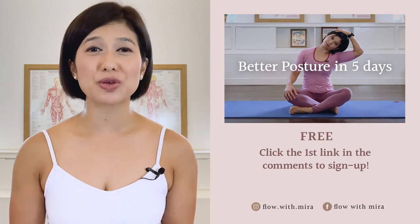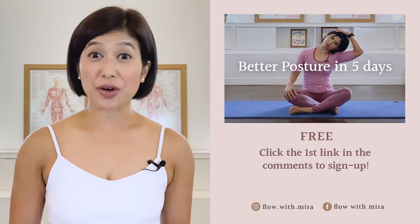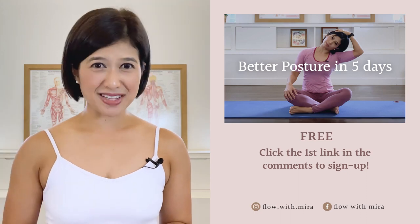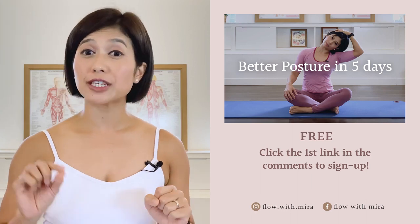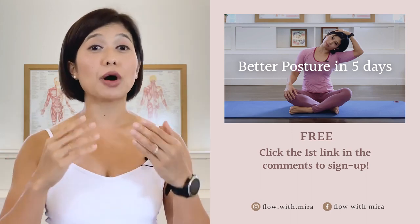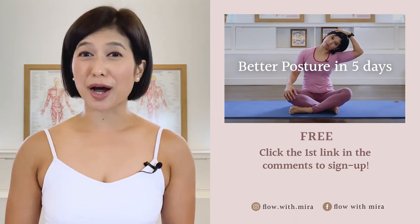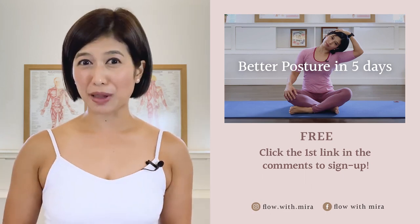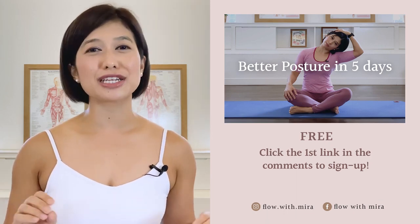I'm Mira and I'm here to help you look and feel your absolute best through Pilates. If you enjoyed this video, you'll love my free 'Better Posture in 5 Days' program — click the first link in the comments and sign up. I'll instantly send you a daily email with a 15 to 20 minute workout each day to work your whole body, open, stretch, and strengthen your posture. Your spine and body will love you. Don't forget to like and comment with any questions about Pilates. Subscribe and turn on notifications so you don't miss any of my free Pilates videos.